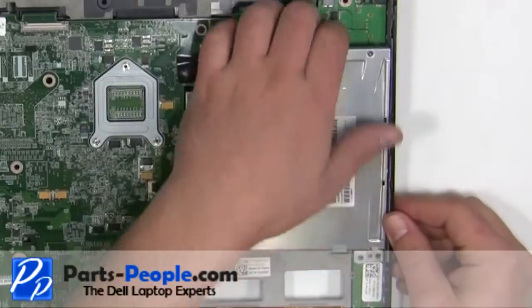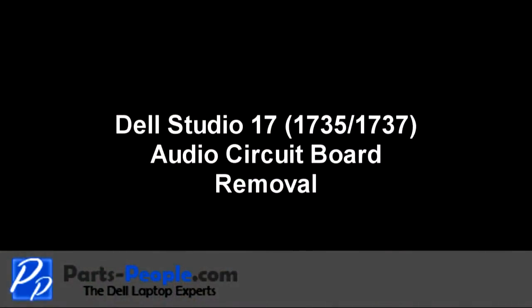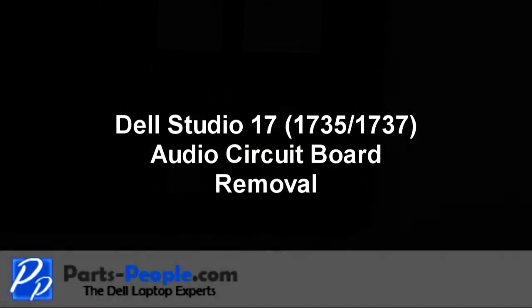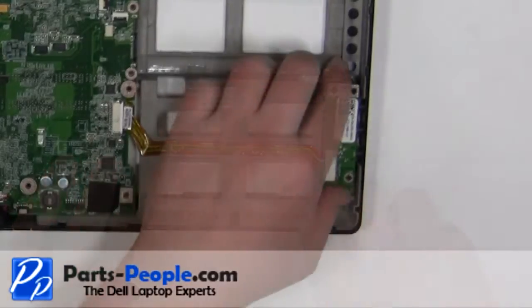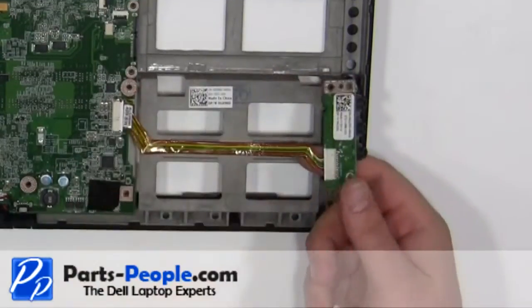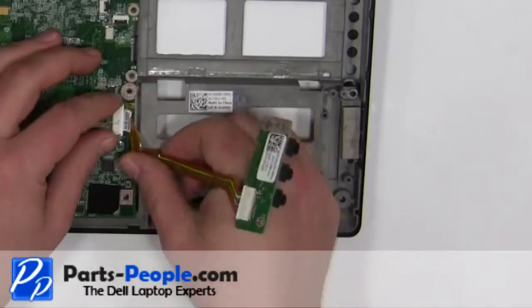Remove the optical drive from the laptop. Unscrew the 2.5mm x 5mm screw. Carefully loosen the ribbon cable that is taped to the base. Unplug the cable from the motherboard.